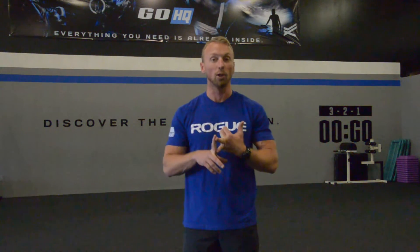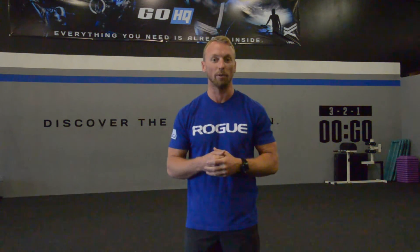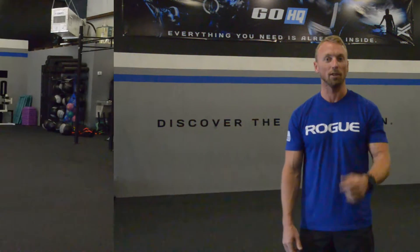Hello, St. Augustine. Brandon Rahi here from GO! Headquarters. We're coming at you this week with a couple different moves. We've got sumo jumping jacks, glute bridges, and Brazilian crunches. So a little bit of core work, and the sumo jumping jacks are going to get your heart rate up and fry your legs out pretty good. So let's take a look at those moves.